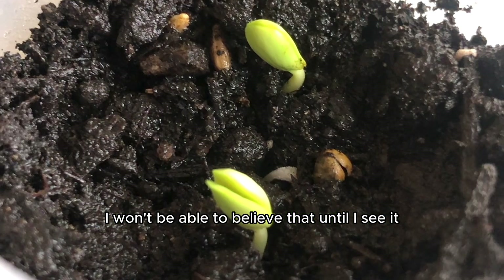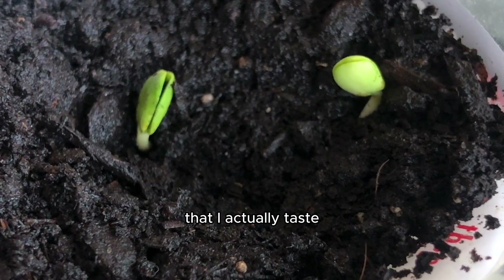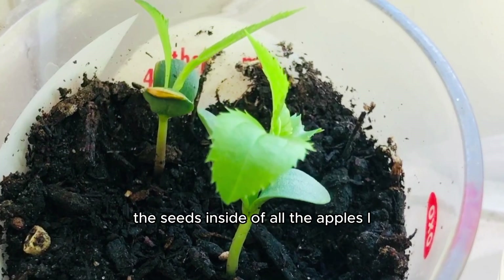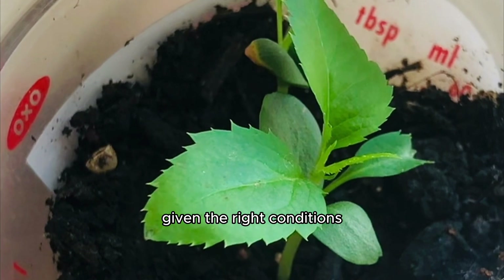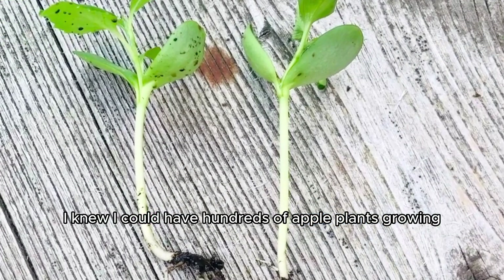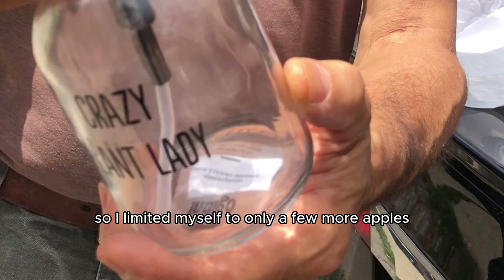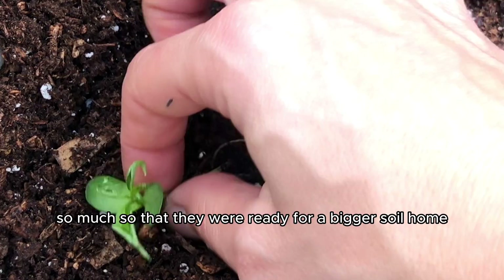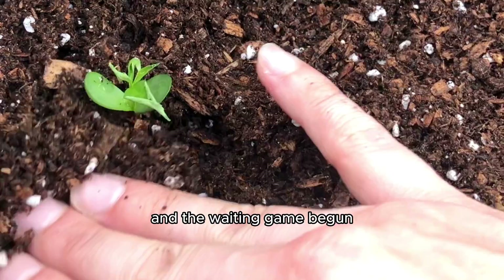Of course, I won't be able to believe that until I see it. I love having baby plants, so until I grow my own apple tree that bears fruit that I actually taste, I won't be able to confirm the truth behind that theory. However, this made me realize that the seeds inside of all the apples I eat have so much potential to grow into a whole new apple tree, given the right conditions. And since I was eating at least one apple a day to keep the doctor away, I knew I could have hundreds of apple plants growing. But I limited myself to only a few more apples, and soon these apple seedlings started to sprout up, so I replanted them in a bigger pot, and the waiting game begun.